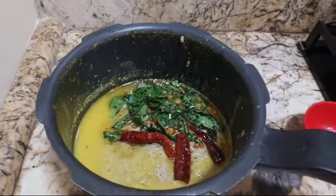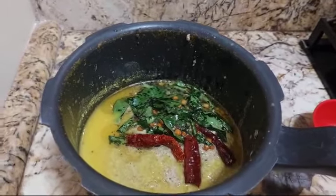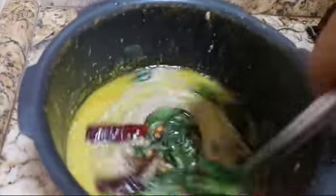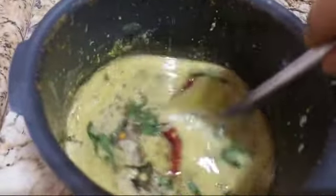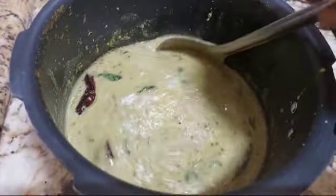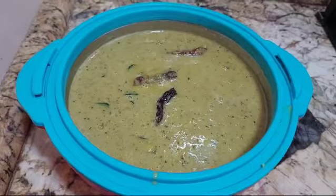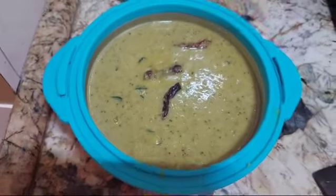It is a simple, light, yummy dal. It has coconut in it — a nice healthy dal. Truly yummy in summer; you will love to eat it. It is that yummy, so you can enjoy this recipe.